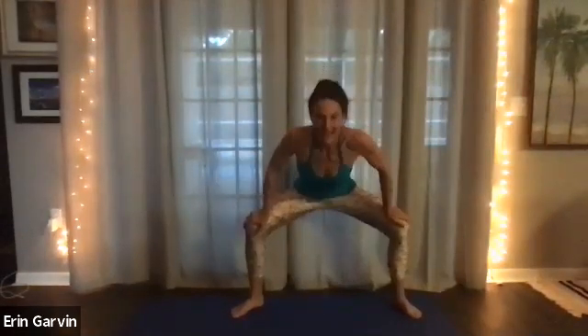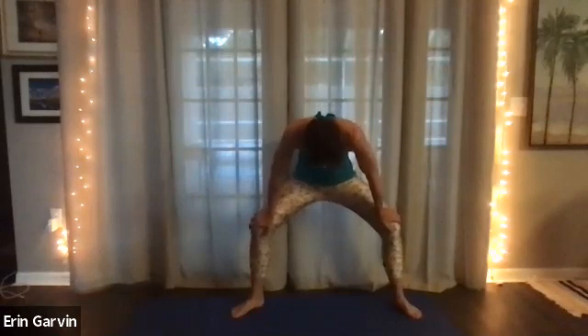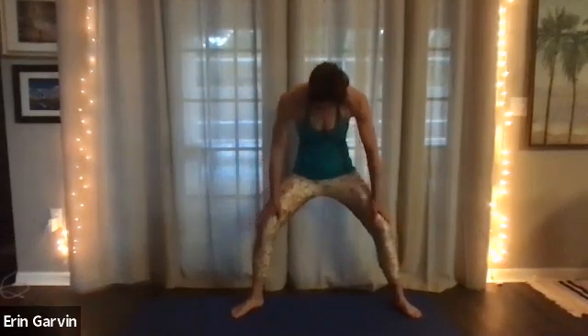Now we're going to roll the flex of the spine into flexion and extension. Inhale, cat and cow. Exhale. Inhale and exhale. One more and then roll all the way up. Let your legs go wide still. When your arms are stretched out, your wrists are over your ankles. Exhale, come down.